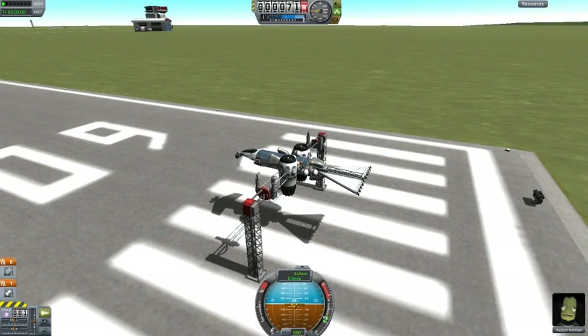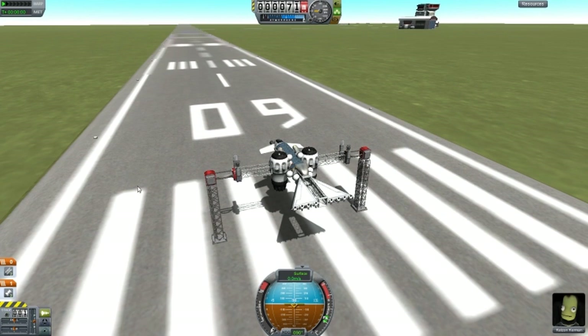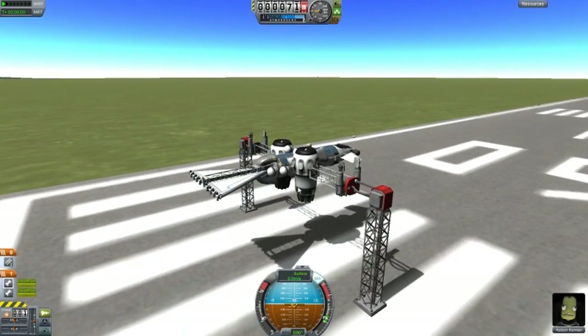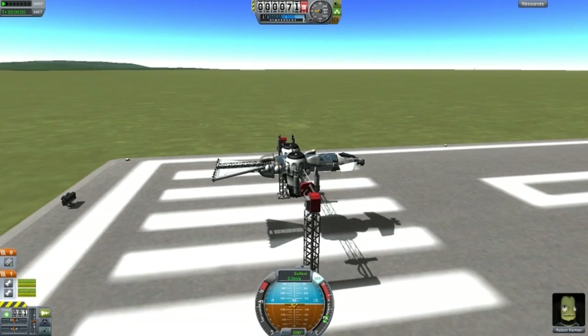Okay, this is X-33 Turbo Chopper. It is by Slam Hound, and he has said that it is a mixture of a chopper and a plane — it's pretty interesting actually. So you just simply throttle up, obviously. Throttle up — first step, everyone does it.